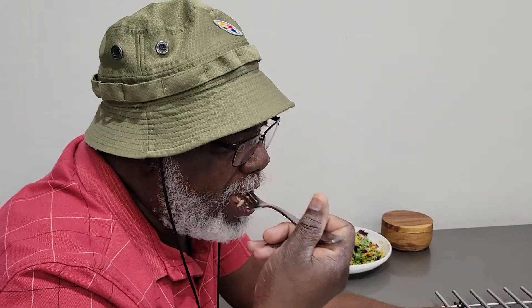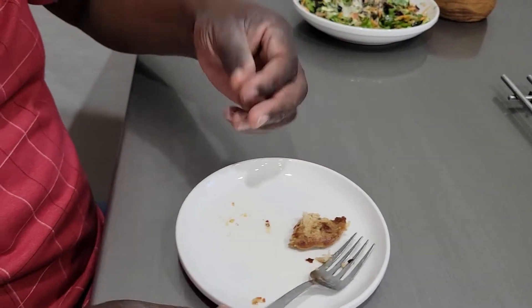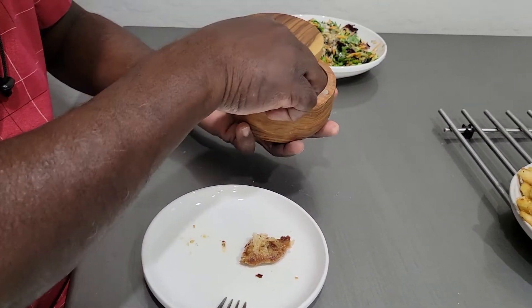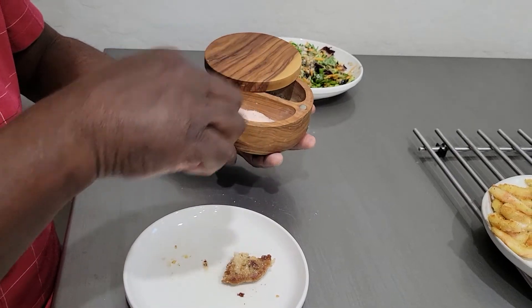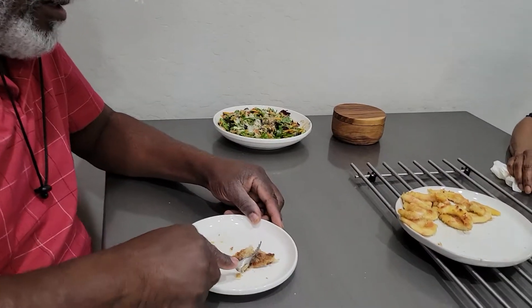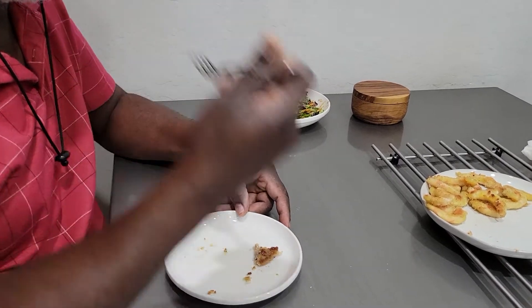That didn't help it. I think you could use the crab cake on a salad. To me, it's a strong ginger flavor — like, for real, it's a lot of ginger. I think the lemon made it worse. Let's try some salt. The texture is fine, it's just the flavor — I'm not digging the ginger that much.